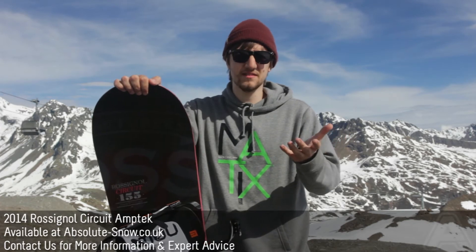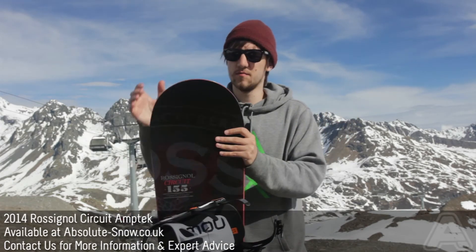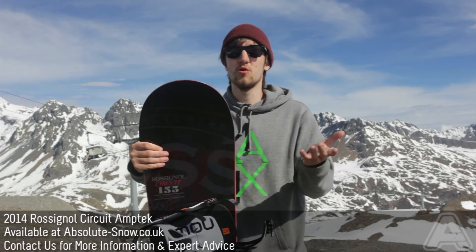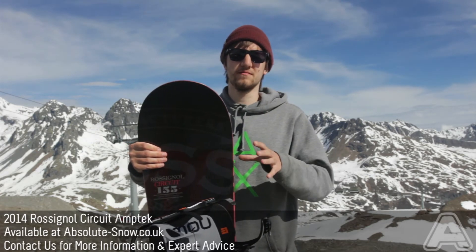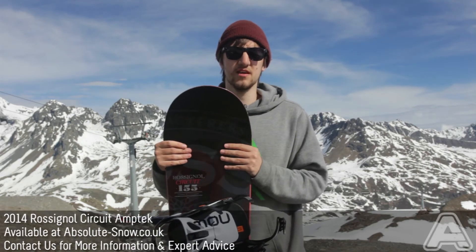It's great for all abilities, and you'll just find it perfect if you're starting out, or even if you just want something that's not too aggressive and is going to be fun to ride all over the mountain. This is the Rossignol Circuit board.